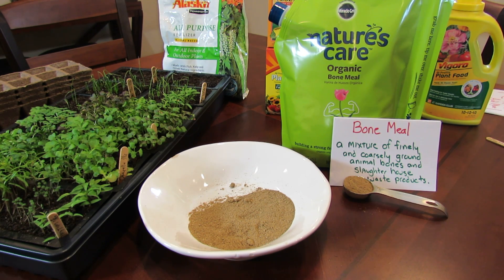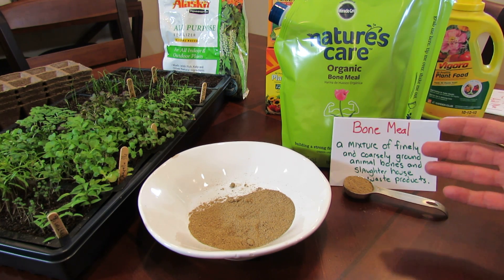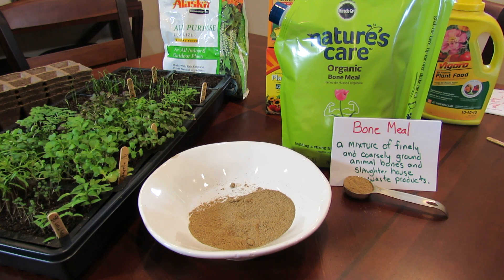Welcome to my first vegetable garden. Today I want to talk about bone meal. What is it? How do you use it? Where does it come from?